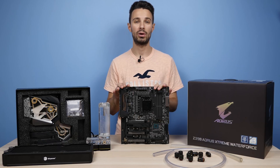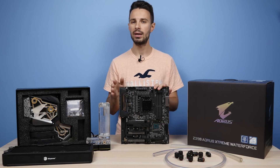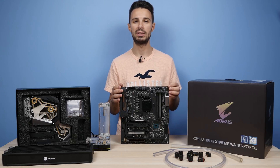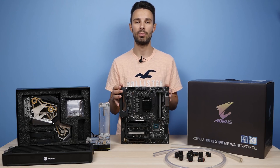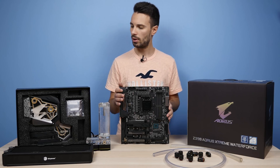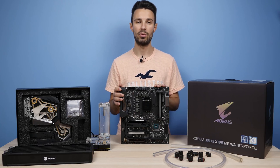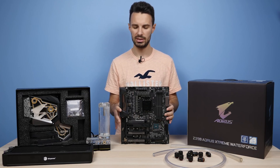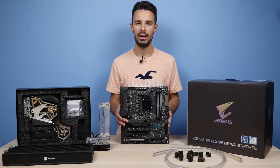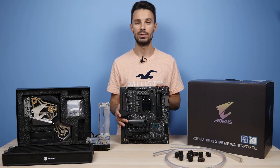In this video I'm pretty much going to focus on the mono block itself, getting it installed on the board and doing some testing — both overclocking the CPU and seeing what temps we get with the mono block installed, as well as looking at the water cooled VRM temps. Other than the mono block I'm not going to go into too much detail about the board itself, mainly because all the features, the VRM design and all that are pretty much the same between this and the normal Z390 Aorus Extreme.